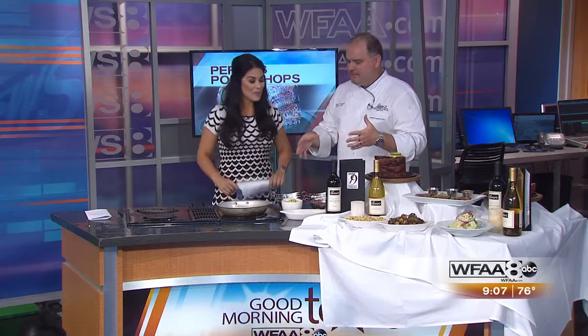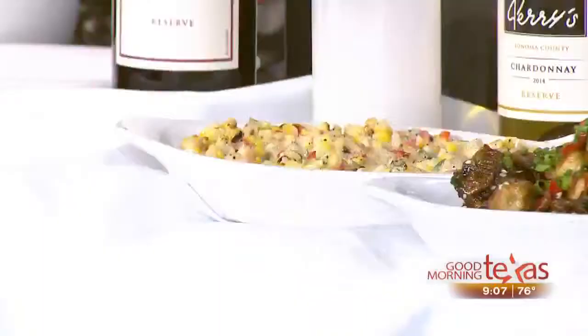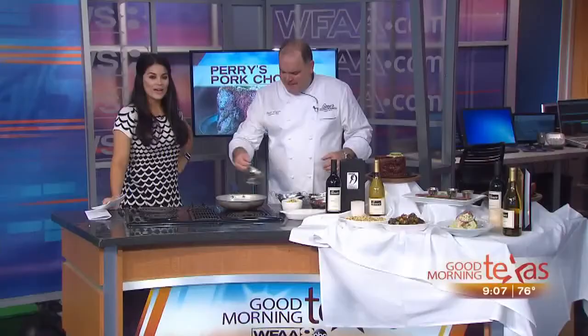During the summertime, the hot months, the corn gets a little bit sweeter. With the roast, it's an easy dish to do at home. We're going to start off with a little bit of yellow onion, then a little bit of jalapeño, just for a little bit of spice.